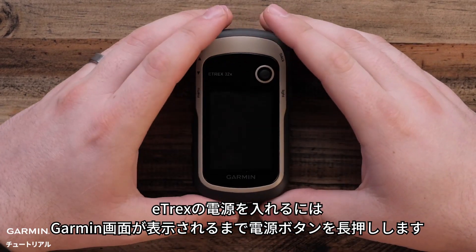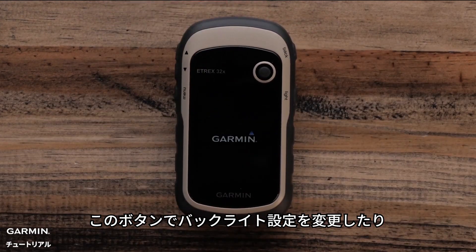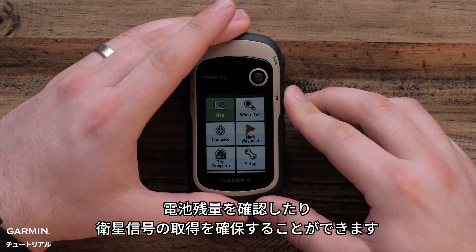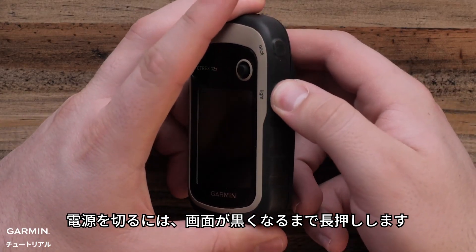Replace the battery cover and turn the D-ring clockwise. To turn the E-TREX on, briefly hold the power button until you see the Garmin screen. You can also use this button to change backlight settings, view battery level, or ensure satellite acquisition — just press it quickly and release. To power off, press and hold again until the screen goes black.